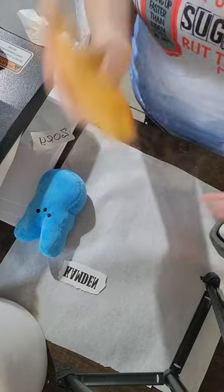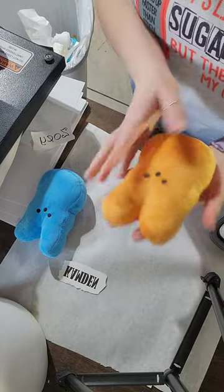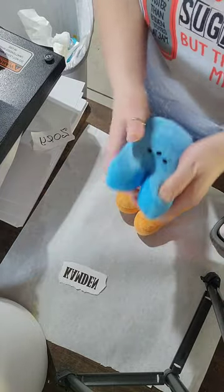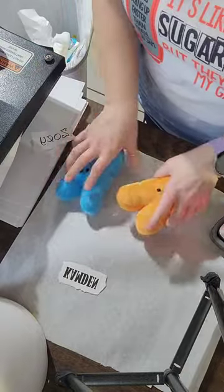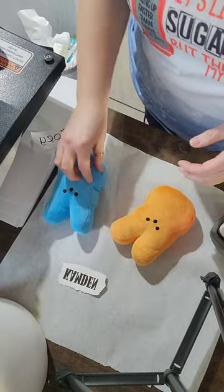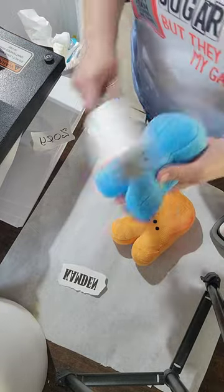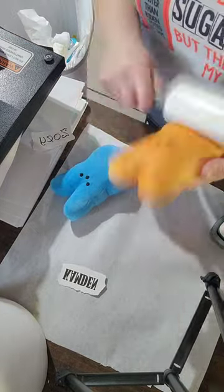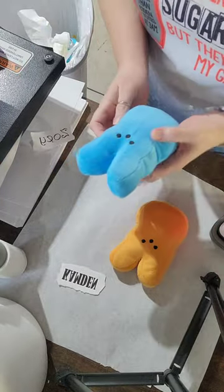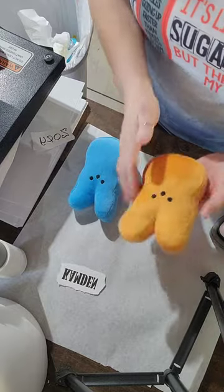Hey everybody, I am going to do a super quick video on how to do these little bunnies. They're about five or six inches. Obviously they look like a little peep. I ordered a whole bunch of them and I have some orders going for them. So these I'm sublimating on — I am not going to do vinyl — so that way they're nice and soft and pushy, so if somebody's kid wants to cuddle with them, they can.